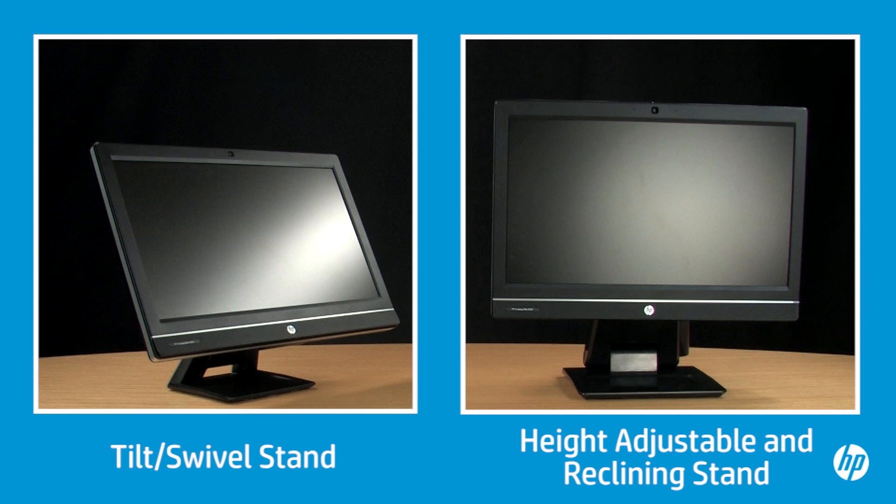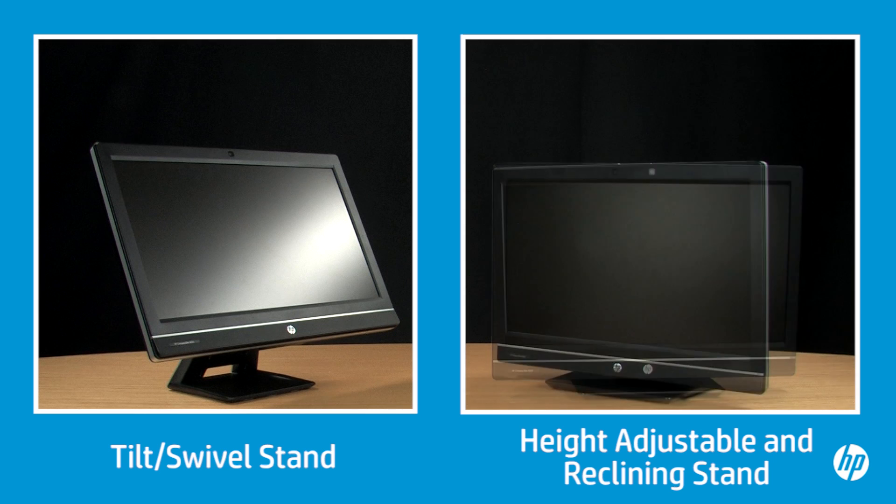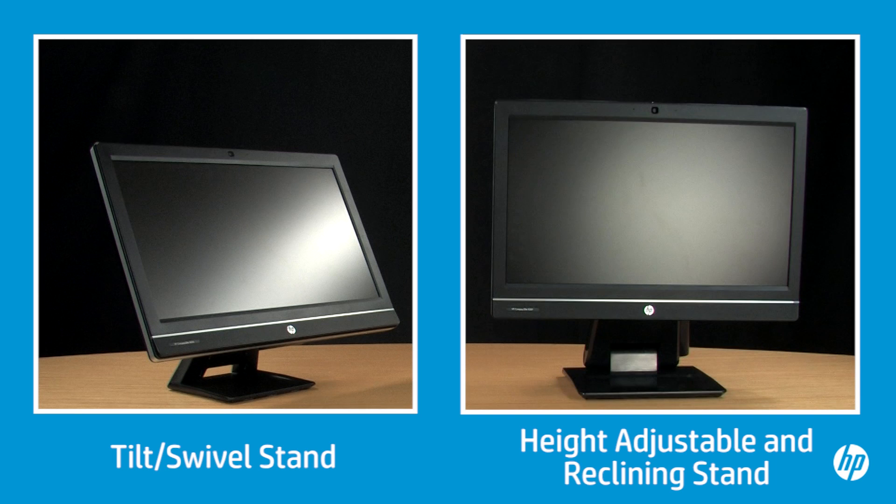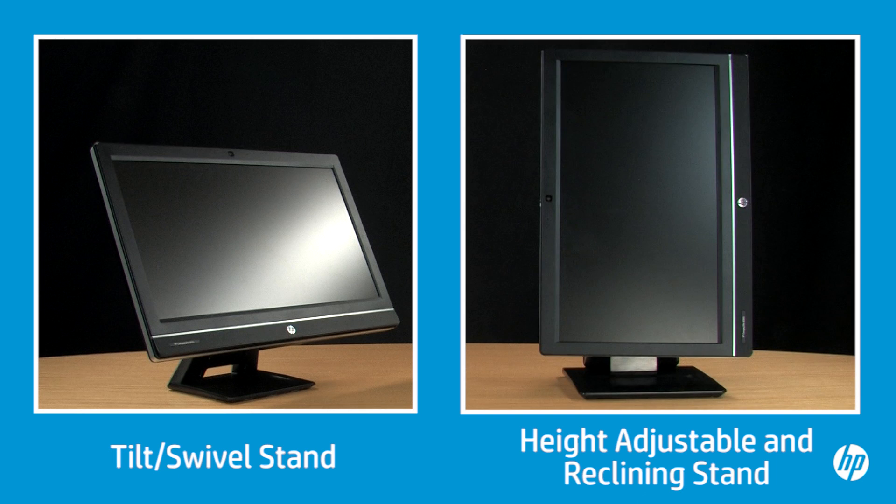With the height adjustable and reclining stand, you can adjust the height, the swivel, the tilt, and you can rotate the computer from landscape to portrait. This video describes how to use each type of stand.